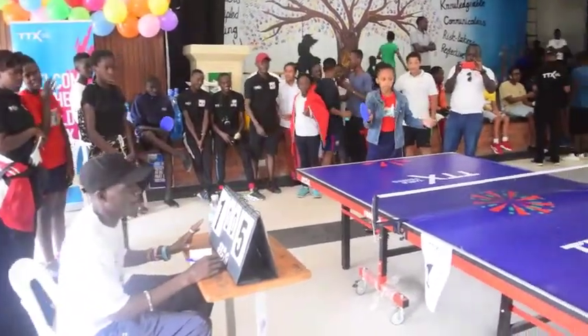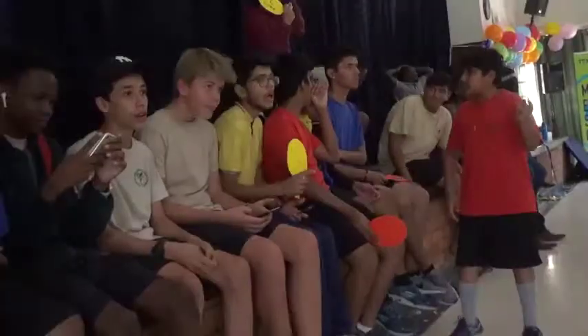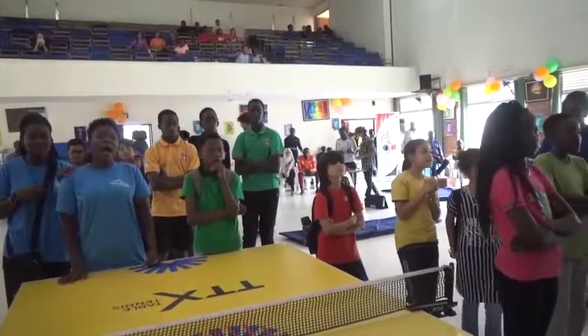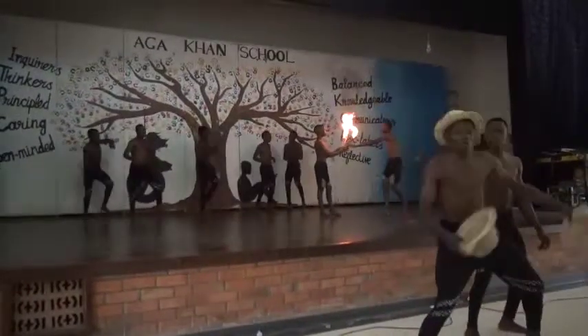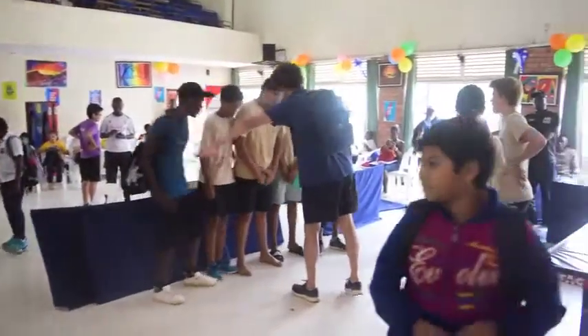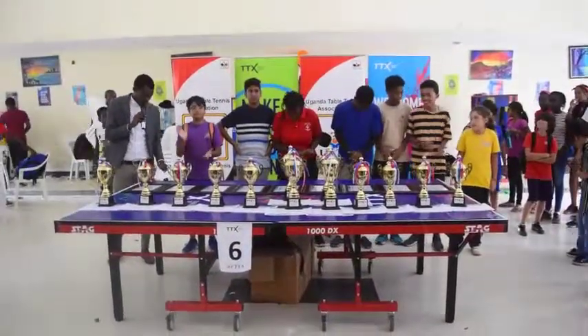The future of table tennis from what you've seen here today at Aga Khan High School is very bright. We targeted 10 international schools and nine of them have come — one missed only because of a miscommunication with the parents, so we would have had 10 out of 10. We have about 223 players here today — that's a very good turnout for a first-time competition in Uganda. In the past we've had competitions with only 60 to 90 players, so to have 223 players at the first TTX competition is a milestone and a clear indication that TTX has a very strong future in Uganda.